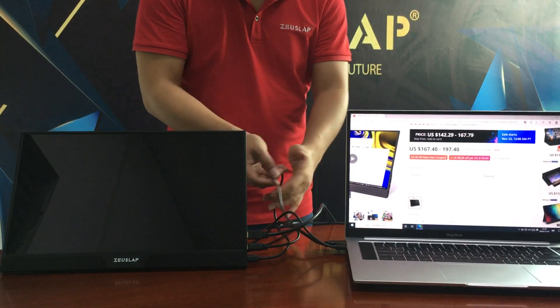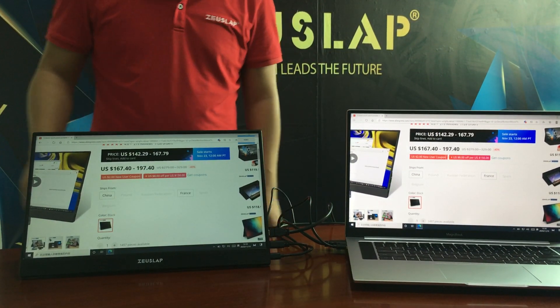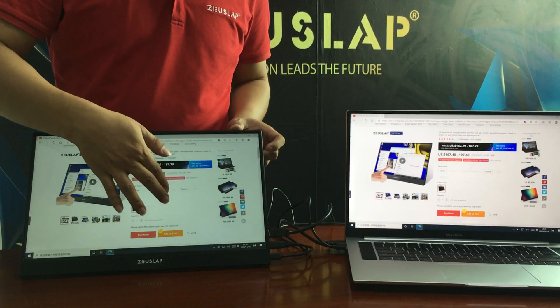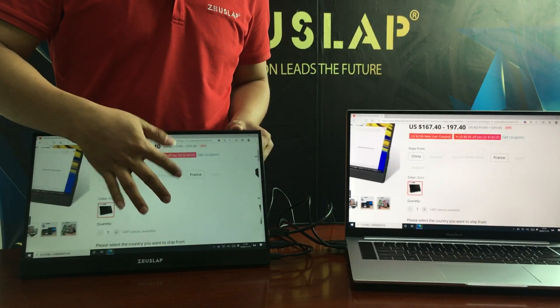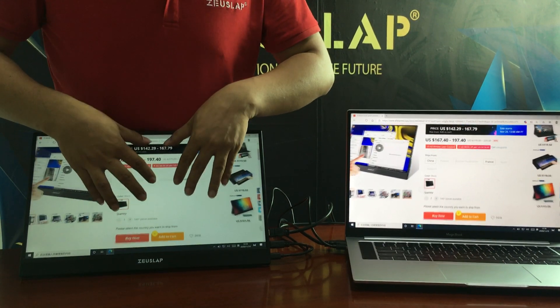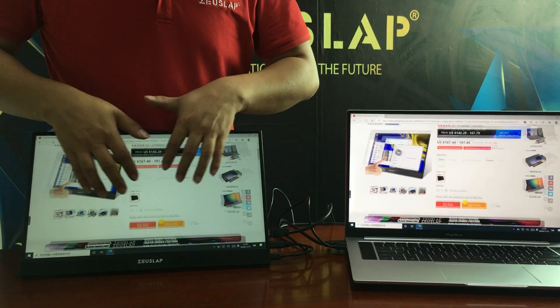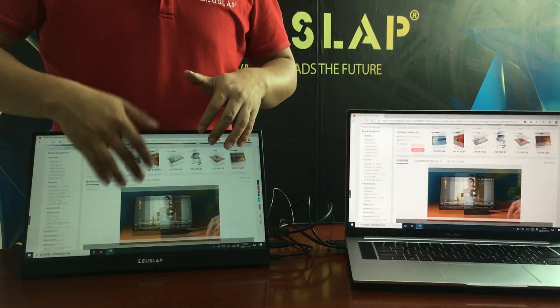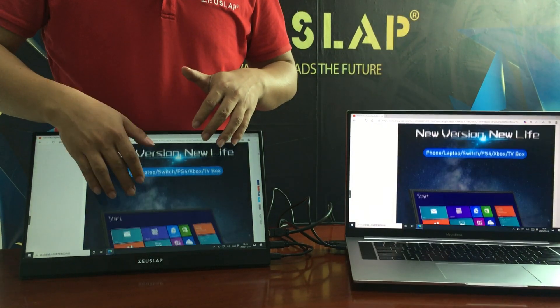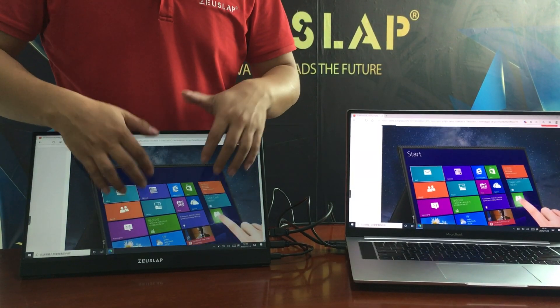Everything is now connected successfully. You can see the display — you can pinch to zoom with two fingers. It supports ten-point touch. Very impressive!